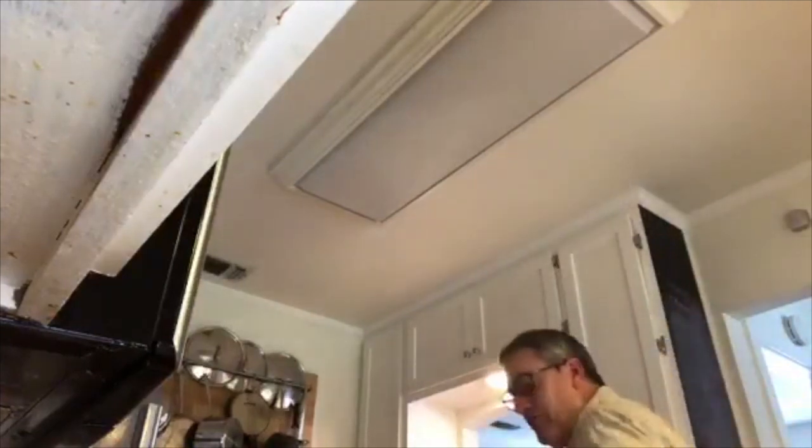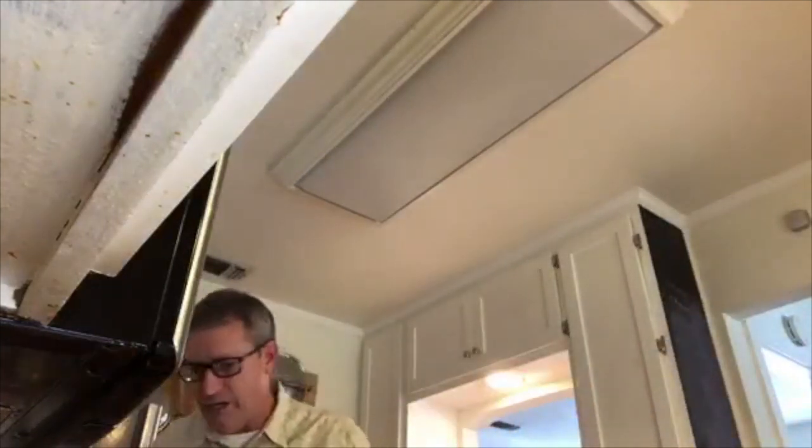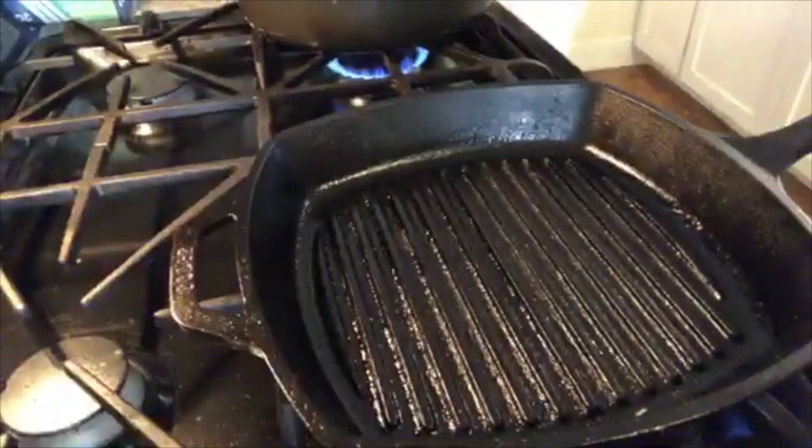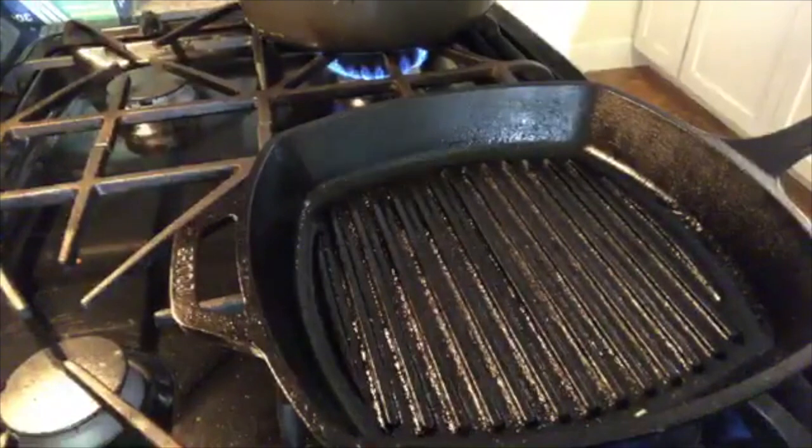Next, I'm going to get a grill pan over here. We're not doing an official grill — I'm really just showing you guys how to get a grill mark on something. You guys have seen these grill pans. This isn't going to give us that real grill flavor, but I can demo a grill mark for you.